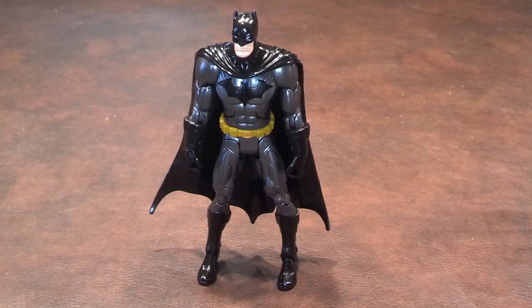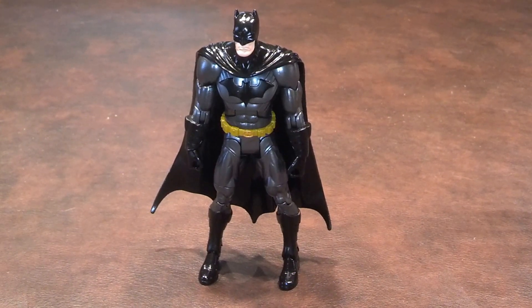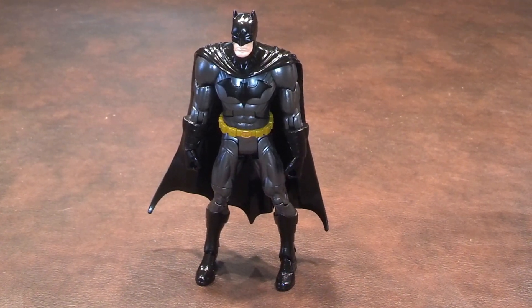The cape is made of a soft plastic and is flexible, but it is not removable. However, I do question why Mattel chose to put what appears to be a serial number in plain view on Batman's left boot.